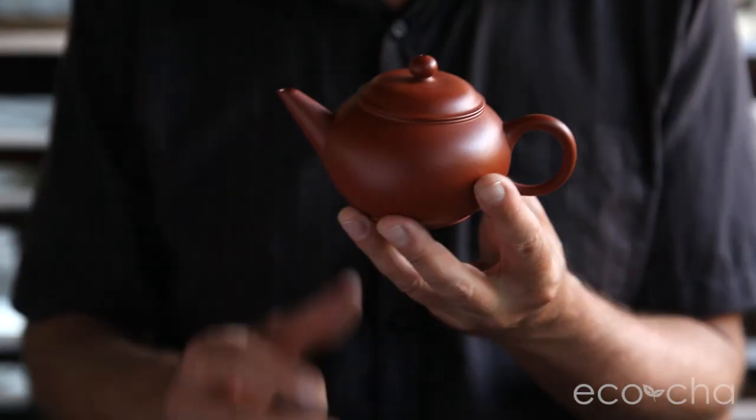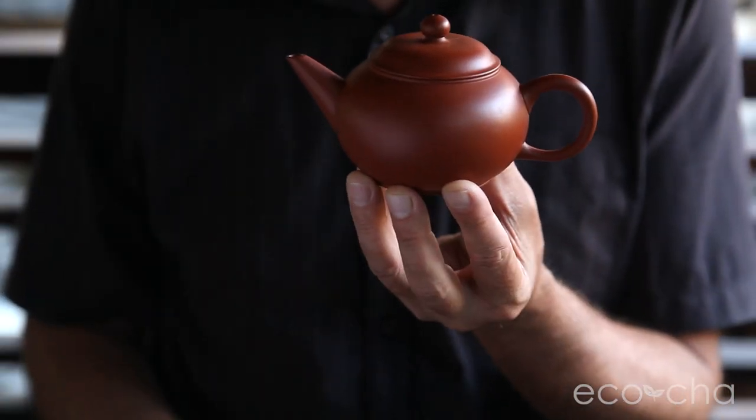Here to show you a new product we have, the classic red clay teapot, 230 milliliters. It's pretty good size for serving five up to eight people.